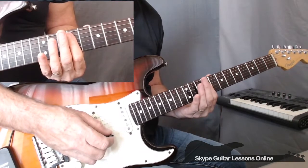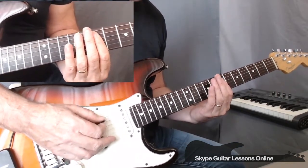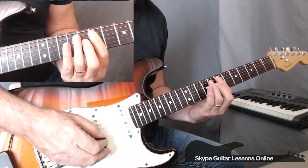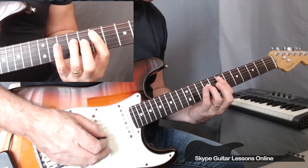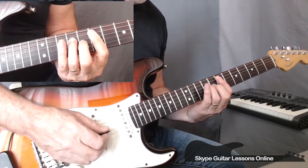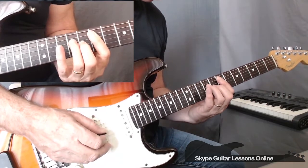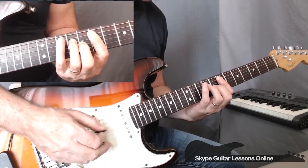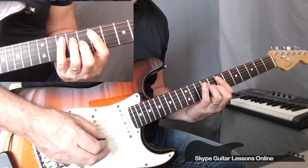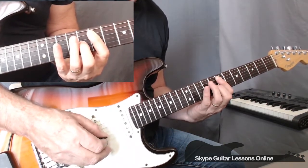Bar number two, we slide down two frets with that first finger, keeping the bar, down to seventh position. We're going to start on seventh fret on the A string. Then we play seventh, seventh on the D and the G string, using the bar. And again, we take this position where our third finger is playing on ninth fret on D, and our second finger is playing eighth fret on the G string. Then we go back to seventh fret on the D, again to nine, eight on the D and G. Go back to seventh on the A, and then do this nine, eight on D and G. Then we lift our third finger so the D string is back on seventh fret with the bar. So the bar sounds like this.